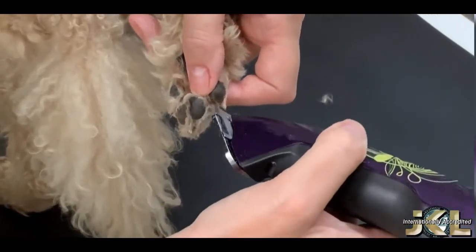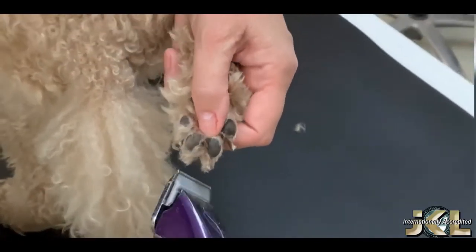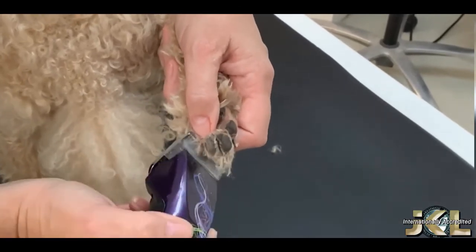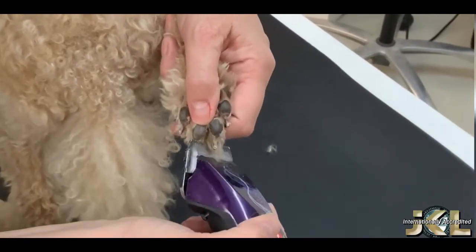Pay particular attention to the nail beds. Be aware that poodles have webbing between their toes — you don't want to cut this webbing, so be very careful here. Work your way around the foot working slowly and methodically.